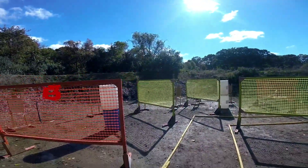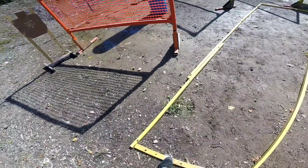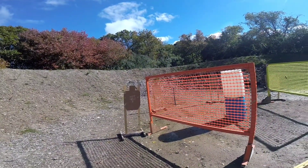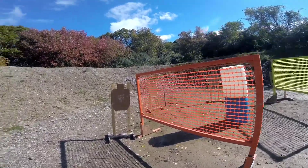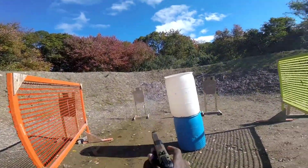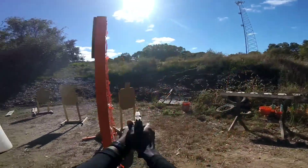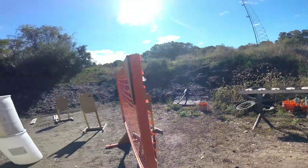Make ready. Hands are up. Are you ready? Stand by. There you go. Slide forward, hammer, holster. Okay, good job.